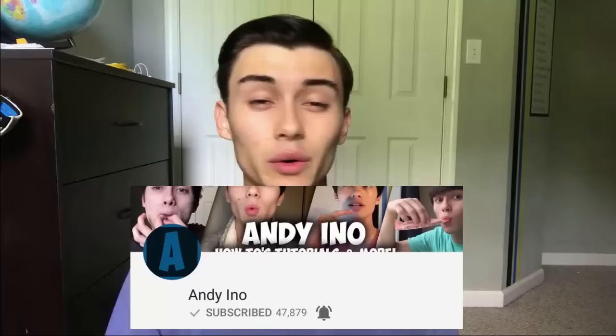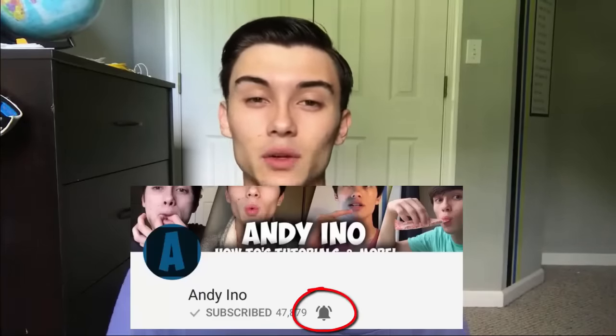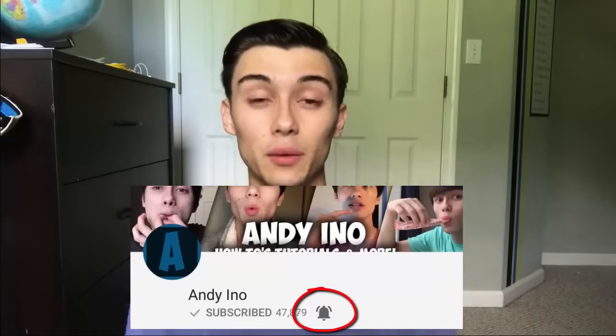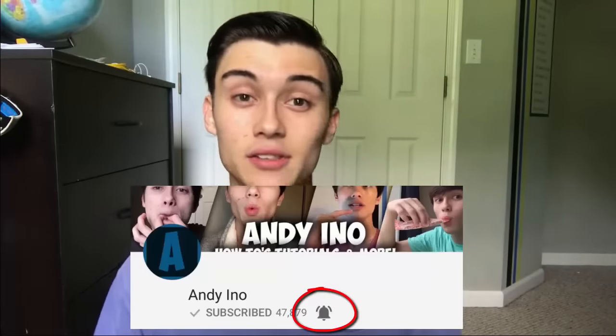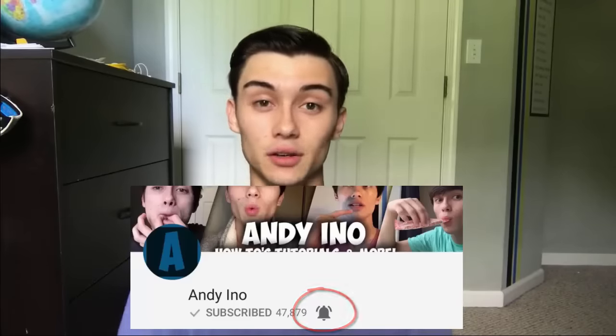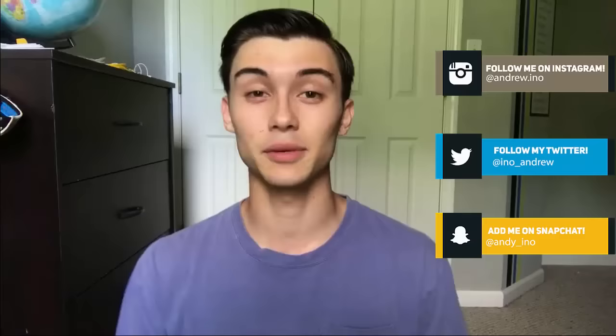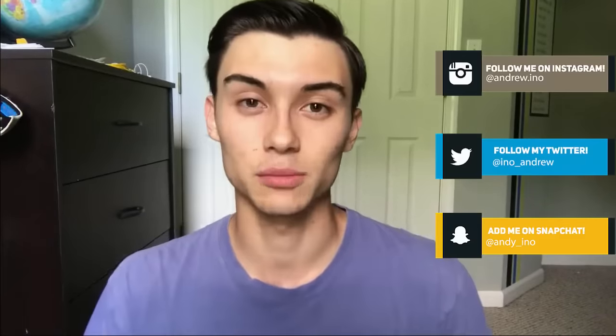Before we get started, if you click the subscribe button down below it helps me a ton. Click the little bell beside it so that next time I post another video on making sounds, it'll pop up on your phone and you'll never miss a video. Also if you haven't followed me on Instagram or other social medias, I'll leave a list here so you can follow me. Without further ado, let's get into the video.